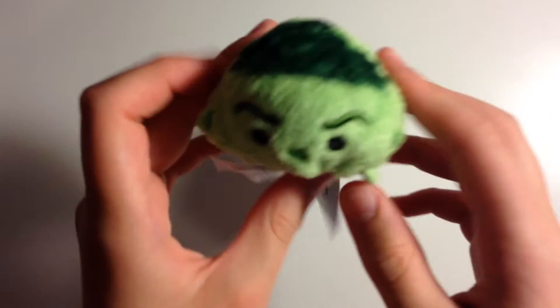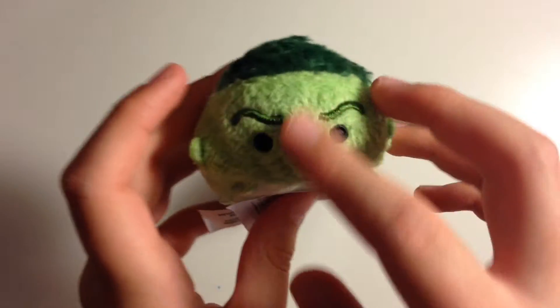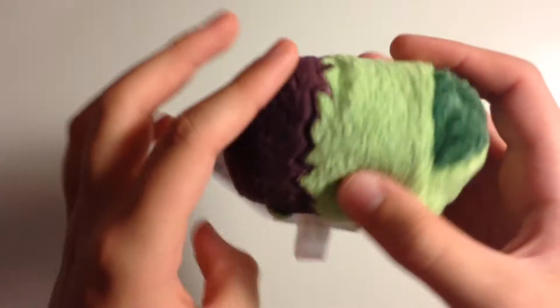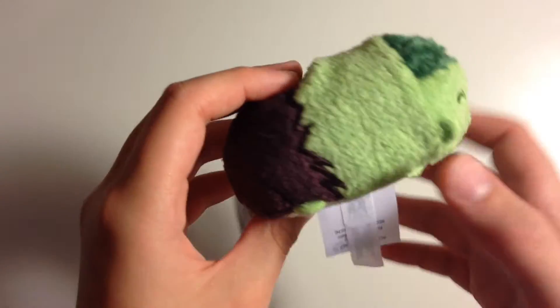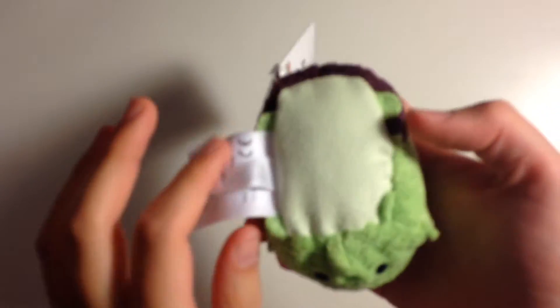Next up we have Hulk. He has soft hair and a little face with ears. He's pretty much mostly green with little purple pants. He has four little green feet, a soft tummy, and a little Marvel tag.